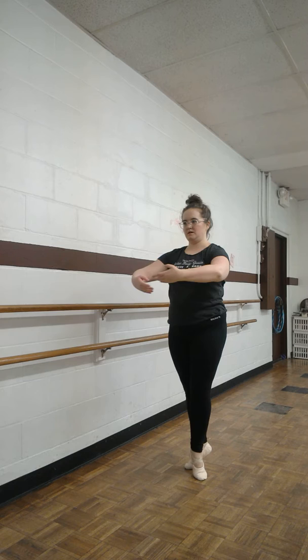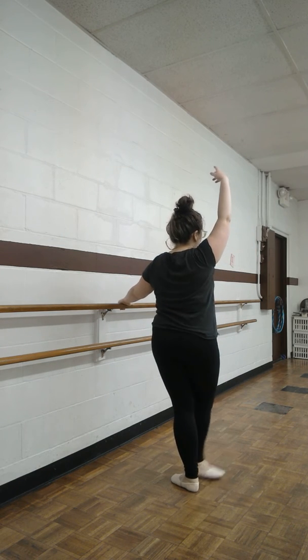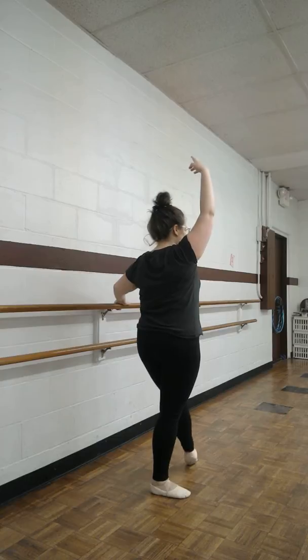Check your balance. Other side, tendus slow. One, two, three, four, five, six, seven. Starting back.